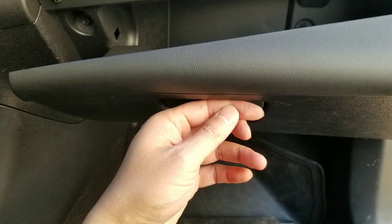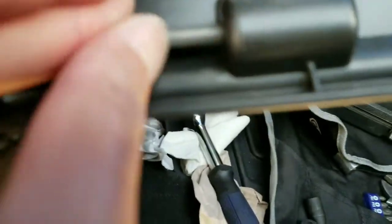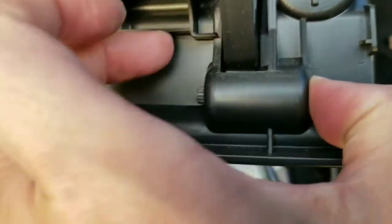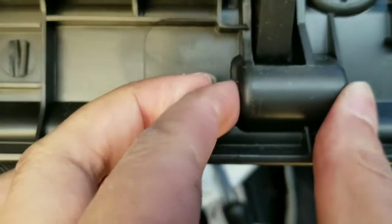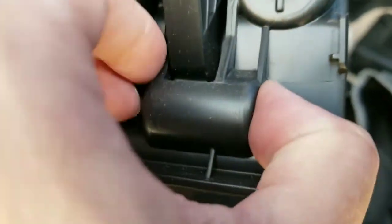Hey guys, a couple weeks ago — this is already about 40,000 miles into my car — I noticed that the glove box of my 2017 Chevy Volt was falling about half a centimeter down, and that's because this pin fell out. The pin is actually pretty loose, which surprised me. The friction sections on each side of the pin don't really touch anything, so if you have a lot of stuff in your glove box, it's going to eventually move this pin so that it slides out.